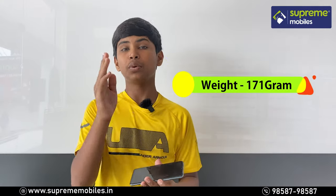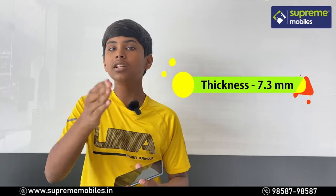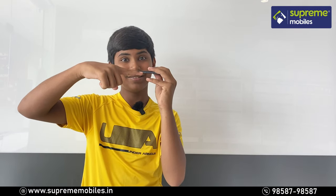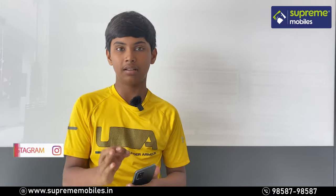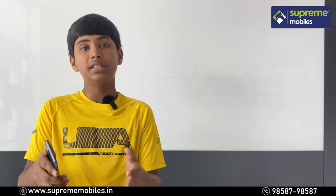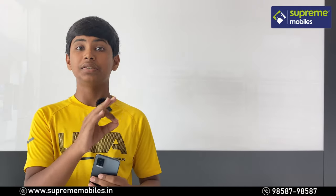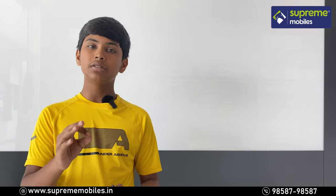The phone is just 171 grams, which is pretty cool, and the thickness is just 7.38mm. For the GPU, it has a great processor and a great GPU. You can handle all gaming and heavy tasks. It is an octa-core processor running at 1.8GHz, so you can handle both normal and heavy usage.